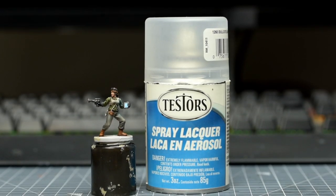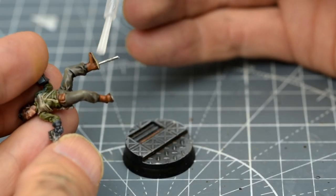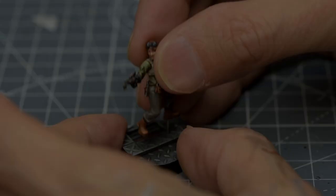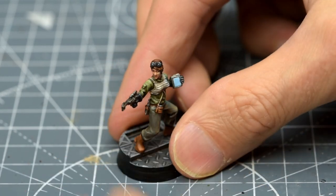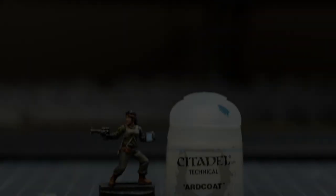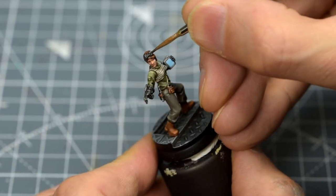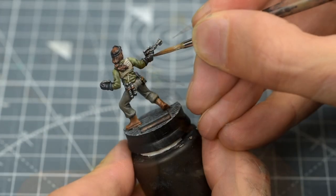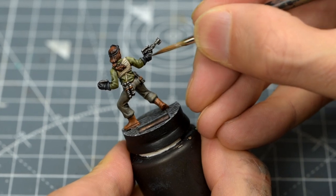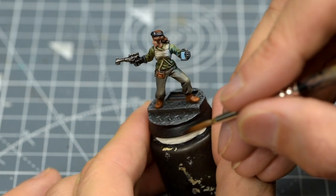Once that's dry, I'm going to provide a protective matte spray, and I'm then rebasing the miniature in the usual way. One final optional touch might be to brush some gloss varnish onto the goggles and gloves. And this completes Sasska Teft.